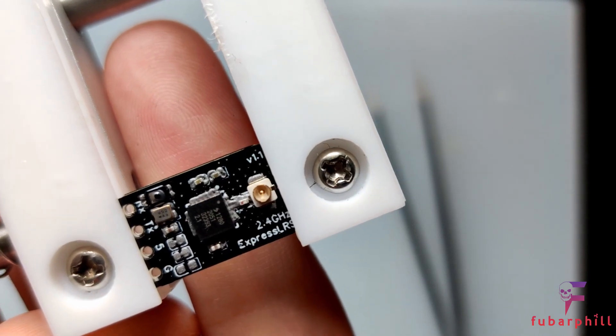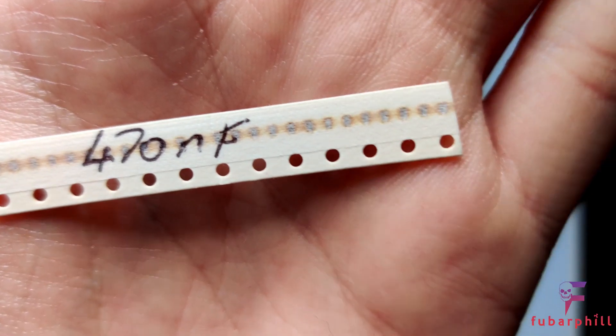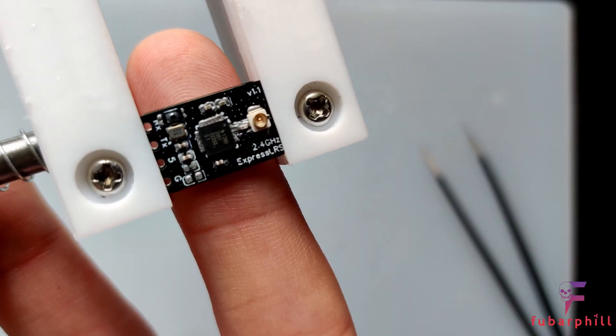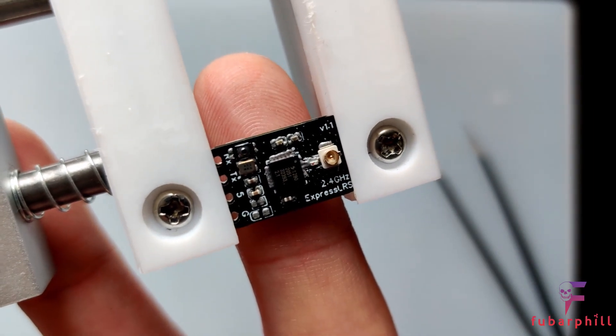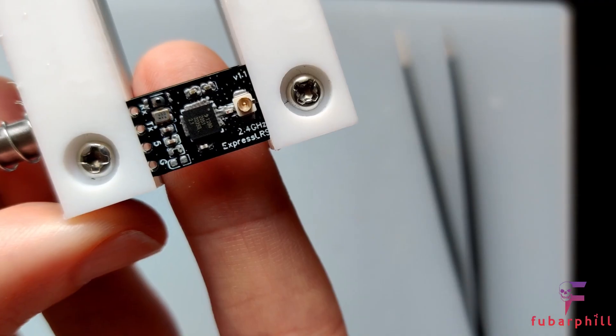Continuing on the left hand side, we're going with a 470nF capacitor. That's all the capacitors on this side. The next space down on the left is a 1k ohm resistor. 1k ohm resistor in place.